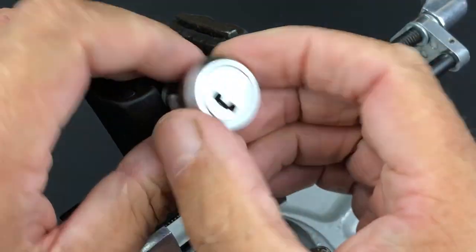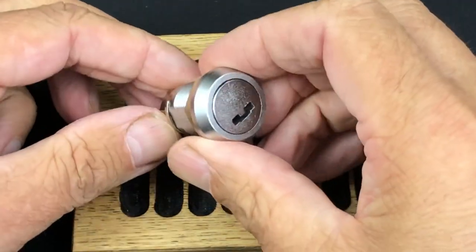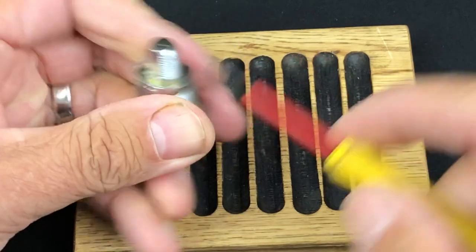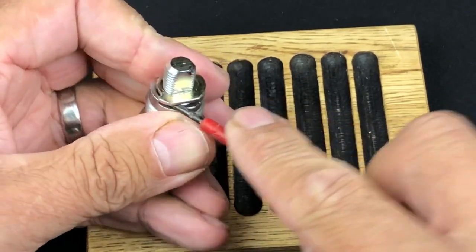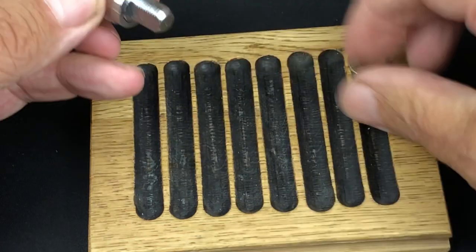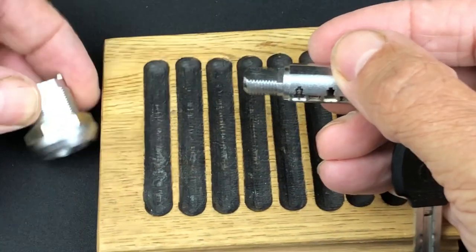I'll take it apart now and show you all the bits inside — I'll explain why and how all this works. Let's get you zoomed in. We take this little nut off there, then I'm just going to use a screwdriver to prize this little retaining clip off. That's good — that bit there should come out relatively straightforward. Let's put the key back in and gently take this out; we'll come back to the lock body in a minute.